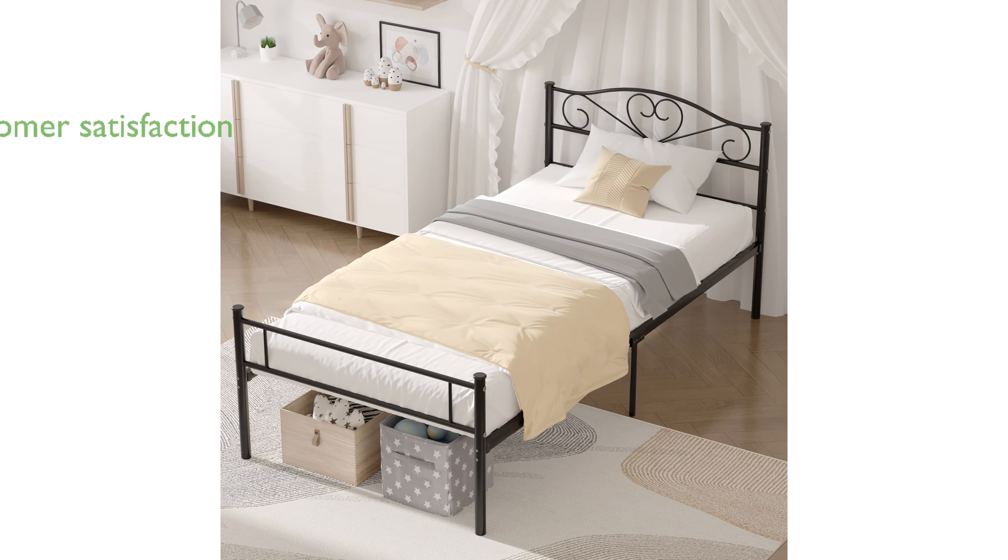Additionally, the Vasello Twin Metal Bed Frame is backed by Amazon's reliable shipping and a 30-day hassle-free return policy, ensuring customer satisfaction.